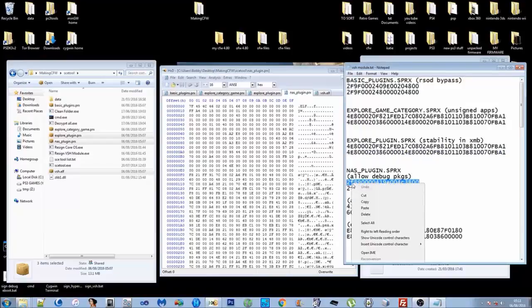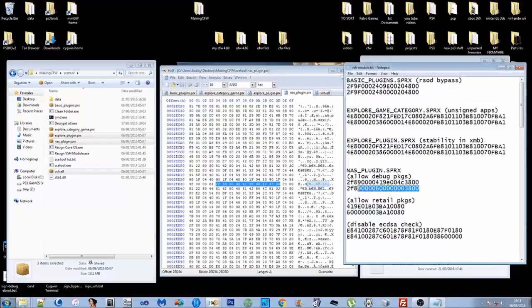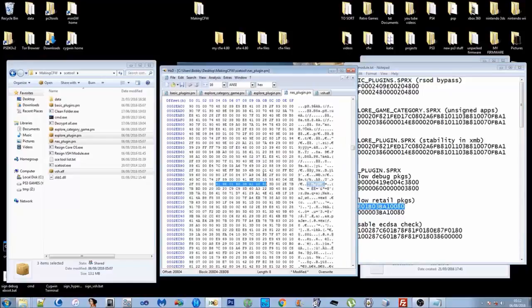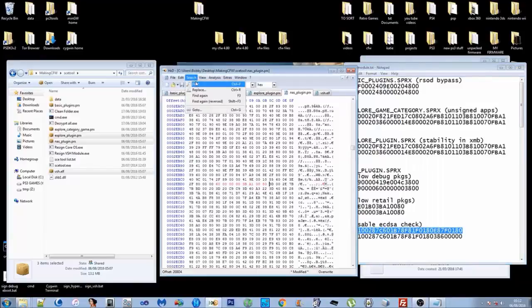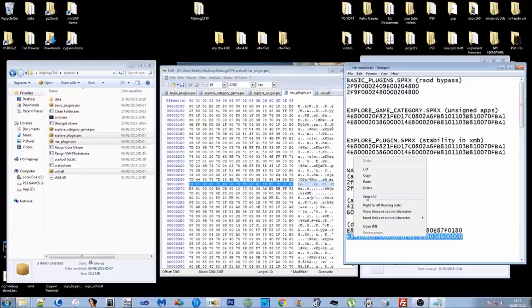The NAS plugin is a little different because it has three patches: allow debug packages, allow retail packages, and disable the ECDSA check. Paste each search string, press F3 to verify — I can guarantee these search patterns are correct, but it's always good practice to check. For the ECDSA check, you can do it from the lv2 kernel or the uploader as well, but I prefer doing it from the NAS plugin. Right-click, paste-write each one.